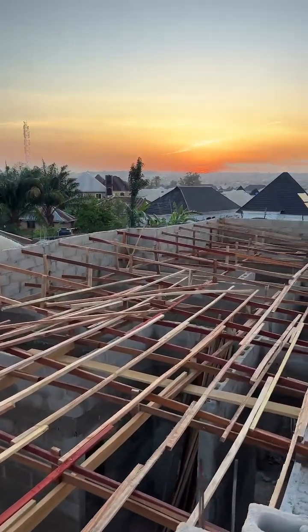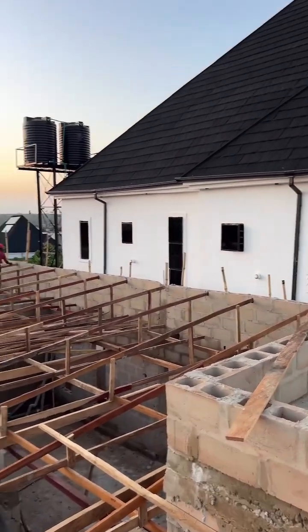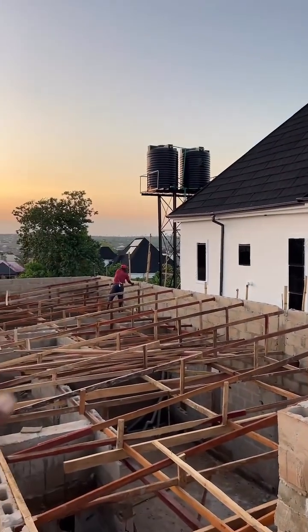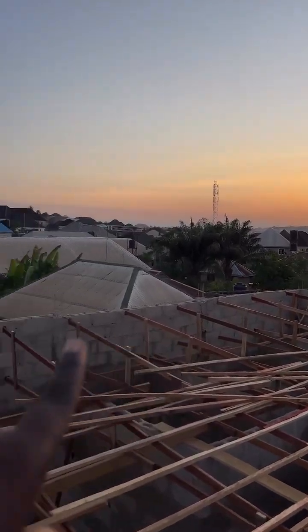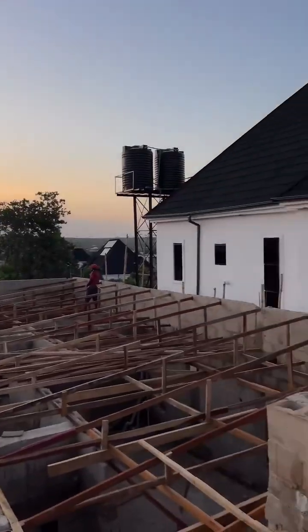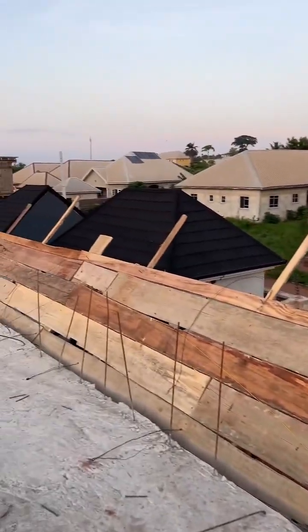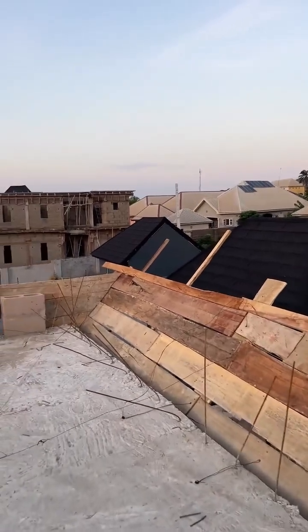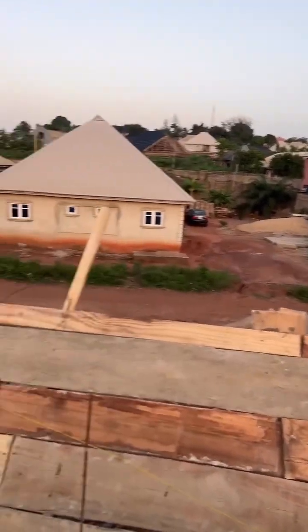We are doing the roofing for this project right here. After this woodwork, we are going to introduce our coping up here. Look at the design — we are trying to achieve this slant slab here. It's not completely horizontal; by the time we are done you'll see the design.